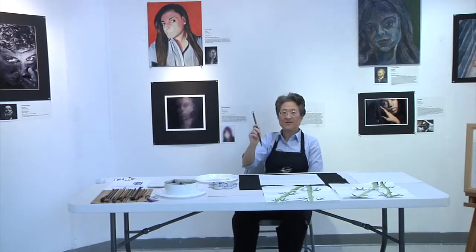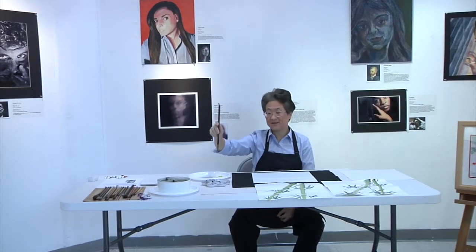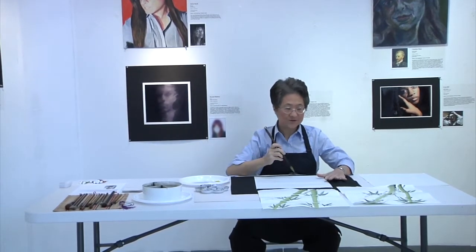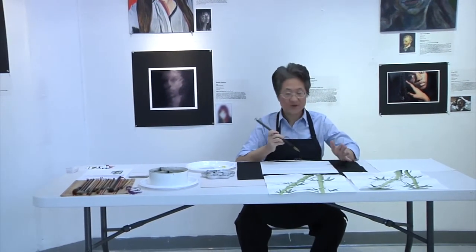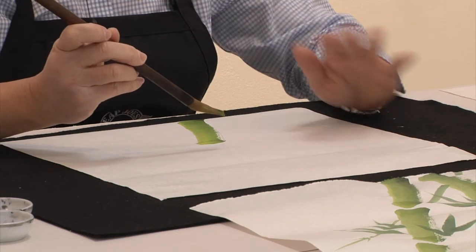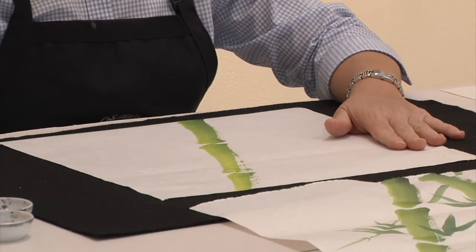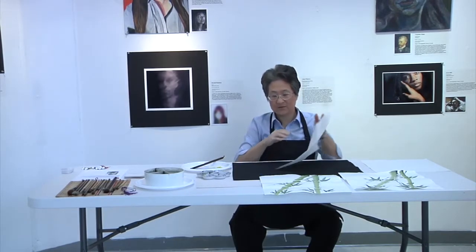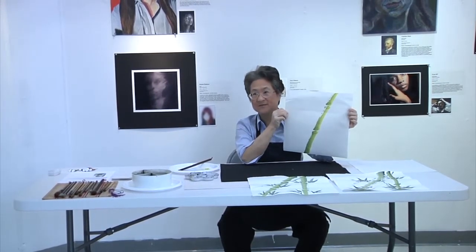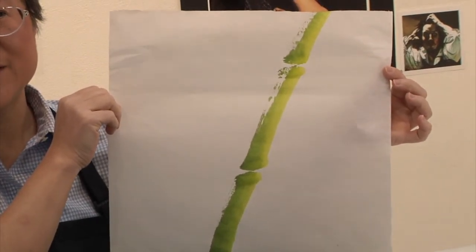This is a very wet brush — you can tell because there could be another drop of water if I let it stay upright long enough. The first stroke is the trunk. Make sure you're sitting in front of your paper and aligned so that you get a straight stroke. There's enough paint on here to do the next stroke and finish this entire trunk. This is the effect you get — you see the shading: yellow on the left, then green, then blue. That's done in one stroke. You don't go back, and you don't worry about the dry brush.